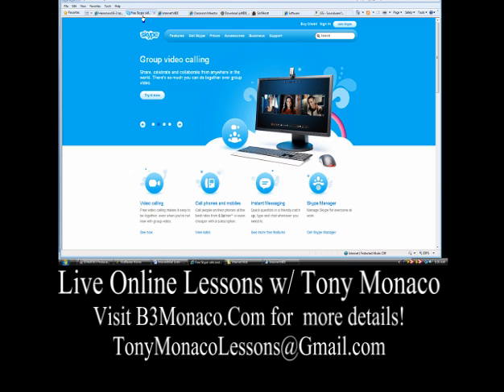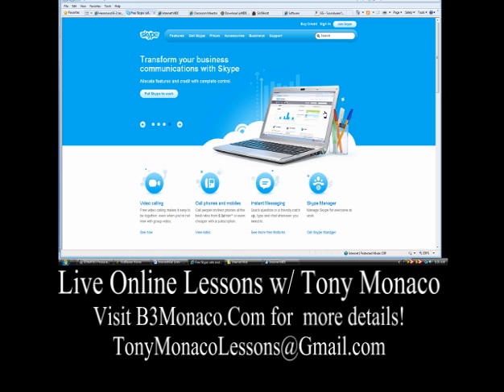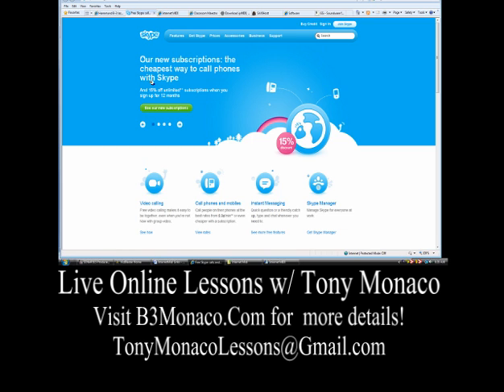First of all, you'll need Skype. Skype is a free software, free download. It's communication software to allow us with your webcam and microphone — which you must have — to communicate. Skype is also the software that Internet MIDI will communicate through. Once you get Skype, sign up and get an account. Mine is called B3 Monaco. When you find B3 Monaco on Skype, that's how we'll hook up.